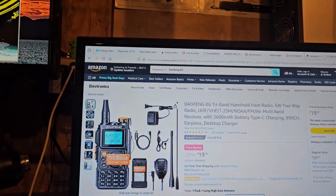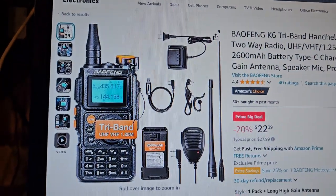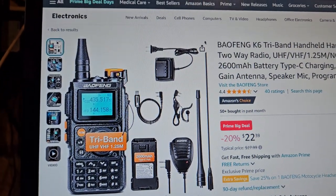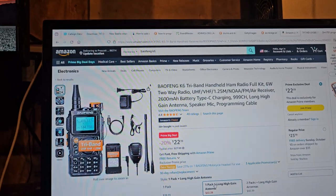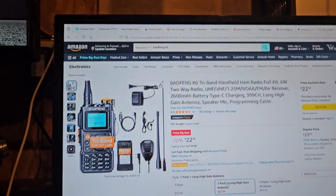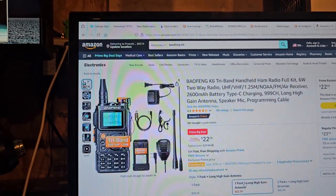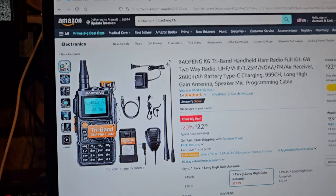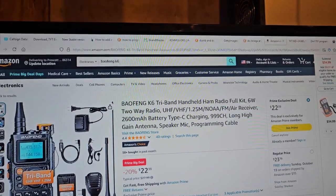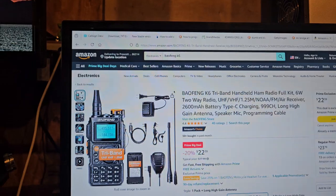Let me click on that. So that is a Prime Day deal. The microphone's going to be junk, but look — you're getting a programming cable for $22. I might actually be inclined to order this radio just because I could use another programming cable. But I don't know what they do with it — if it can't be firmware unlocked.